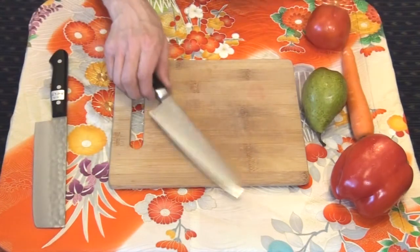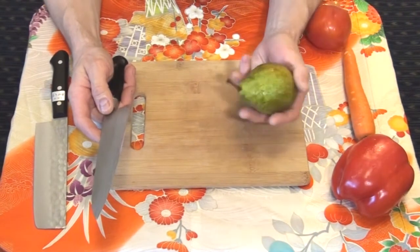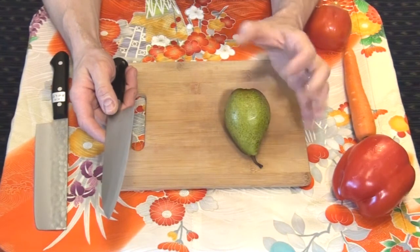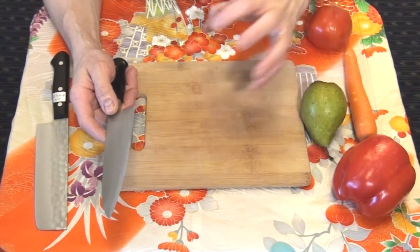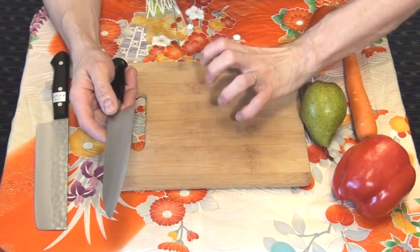In our previous videos we have discussed taking a safe grip on knives. Another important issue is the way the knife user is holding the product that he or she will be cutting. A following grip on the product is widely popular with professional chefs — it is commonly called the hook grip.